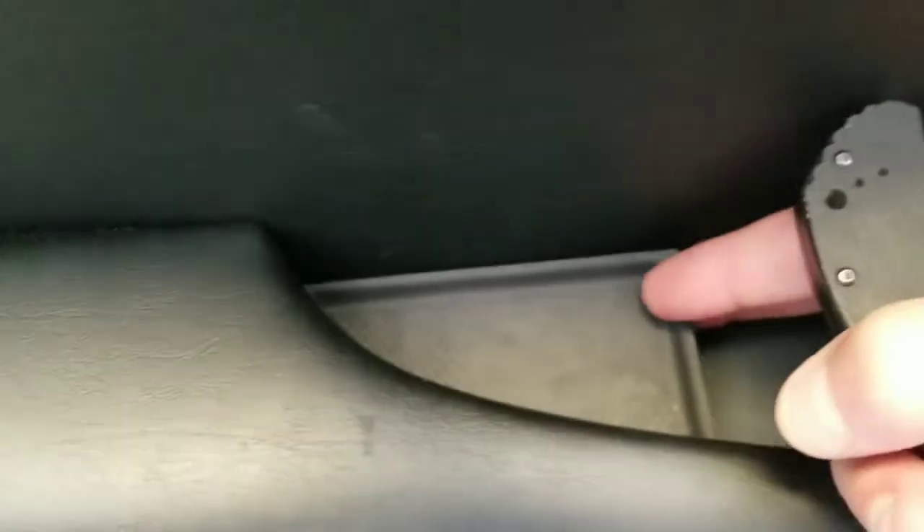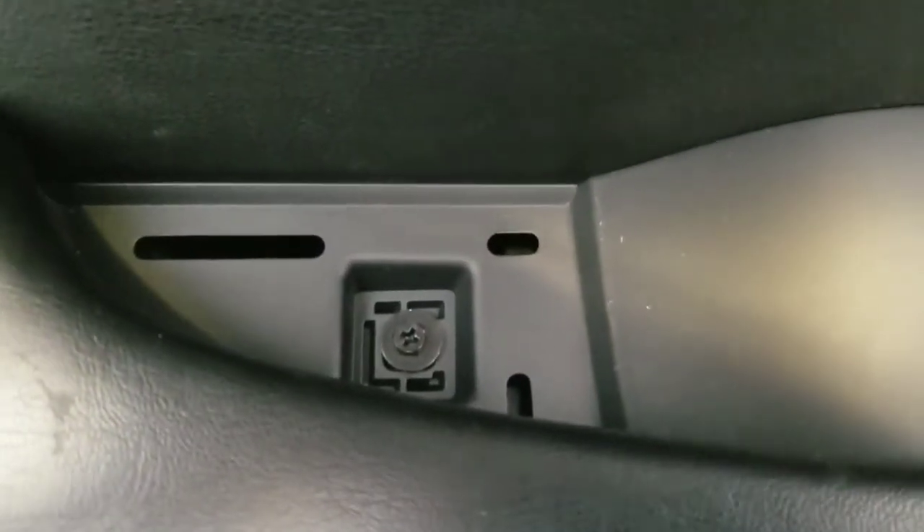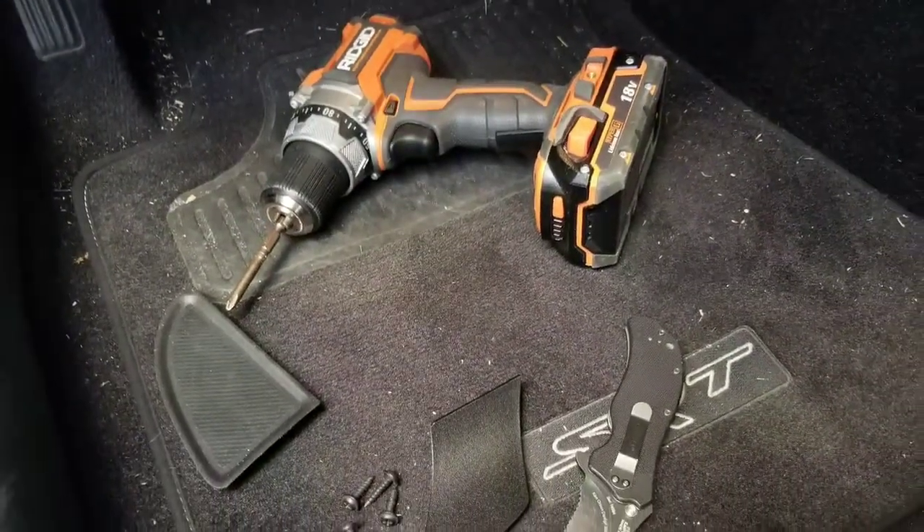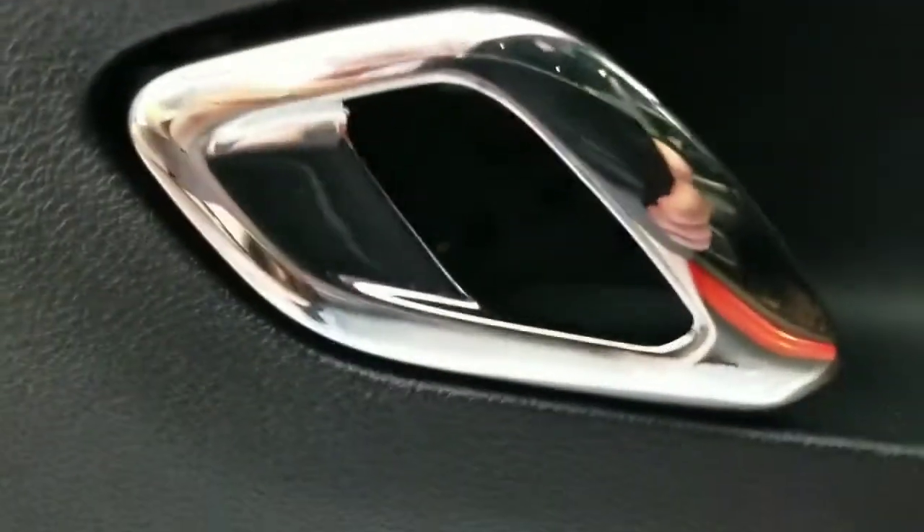One more screw up here — just gently take a knife or a flat screwdriver and be easy. I'm just barely working under it, and it's just a little plastic piece that pops right up easily. And then there's your last screw. Now that we've removed all the screws: one, two, three, four, five — and then the push pin is six.